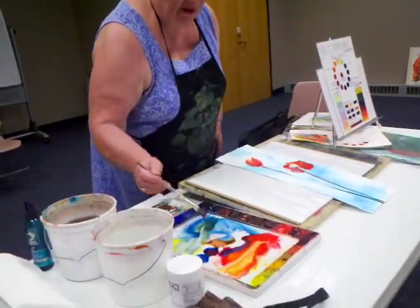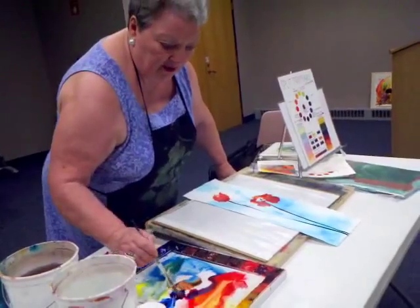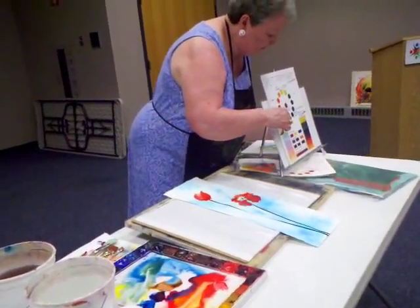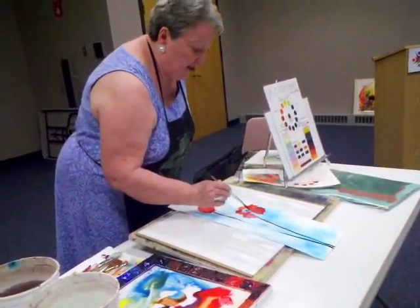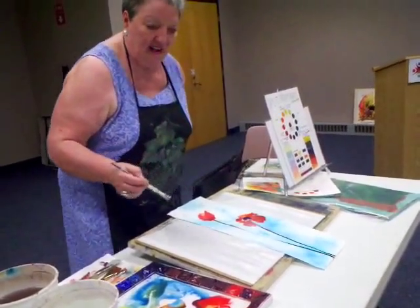For the violet, I'm using French ultramarine blue and permanent rose. I'm using my cool red and my warm blue to get the violet. And the center of the poppy is dark, so violet is our darkest color.